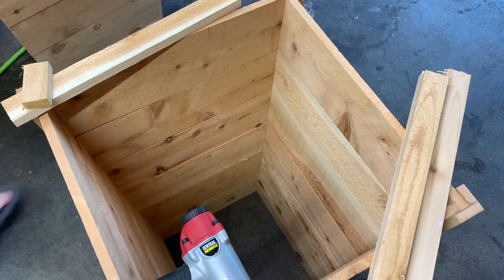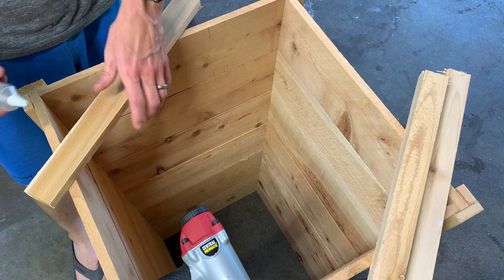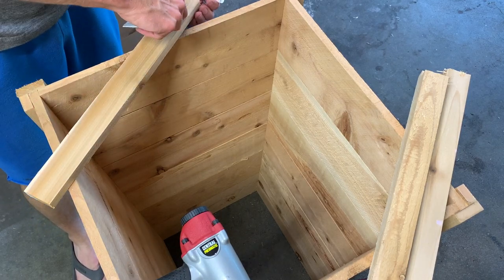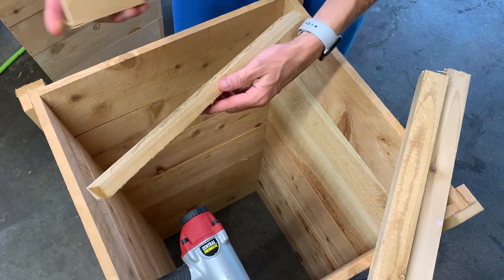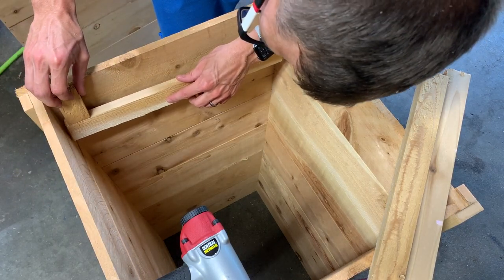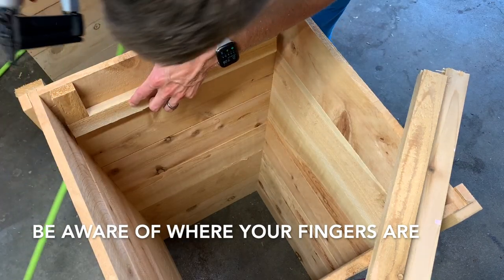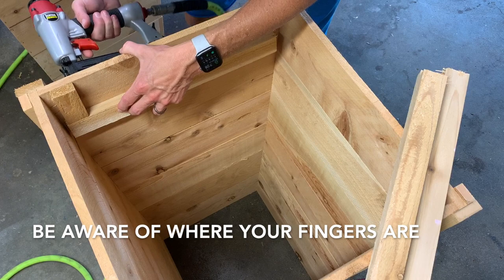I'm going to use a little wood glue on these so they have a little extra hold — this is just Gorilla Glue. This is my block to get my distance right from the top. These are probably going to be long enough that they shoot through, so I'll have to cut them off.